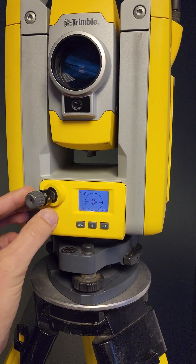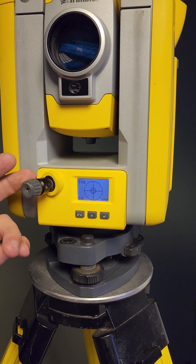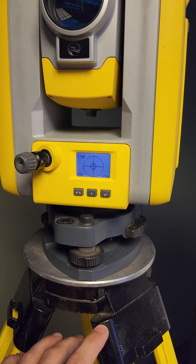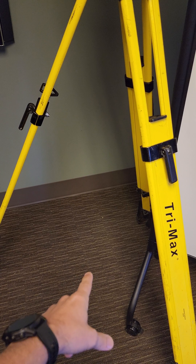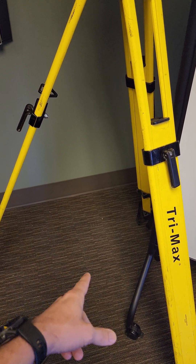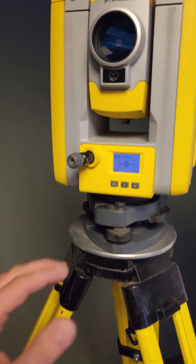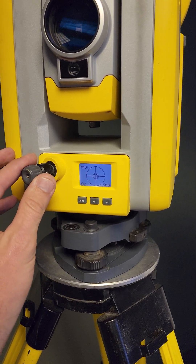Now that we've confirmed the optical plummet is out of adjustment, let's talk about how to get things back into manufacturing specs. Go ahead and set up over a point — out in the parking lot, or you can do this in the office. Put out a penny, or grab a business card, put a cross on it, drop it on the floor, and set your instrument up over that point. I recommend a tall setup — the taller we can get it, the more fine-tuned and accurate we can get the crosshairs.